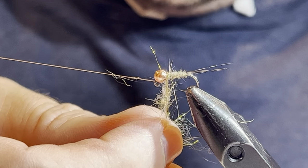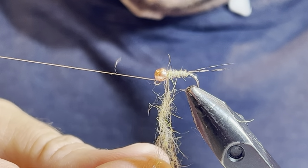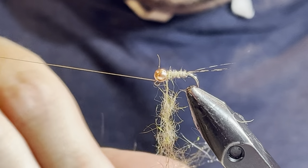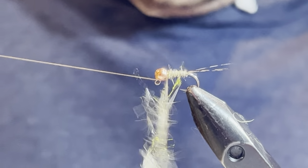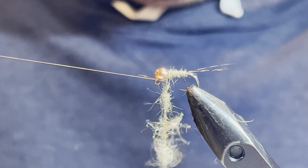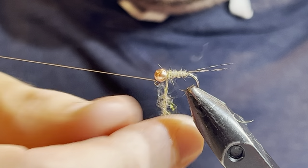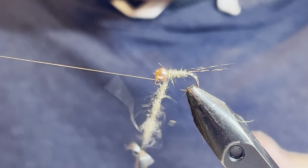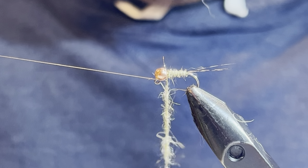As that loop opens up and you pull down on the tool, it kind of locks the material in there. I'm just going to get plenty of this material in there. This looks a little messy, but you'll see what happens when I start to spin it. I've got that in there, it's locked in, and now I'm going to take the tool and start to spin it. You'll start to see it cord up and get all spiky and gnarly — kind of the way we want it. I'll use my thumb and forefinger gently to even it out. This cording really strengthens it and makes that dubbing nice and spiky.